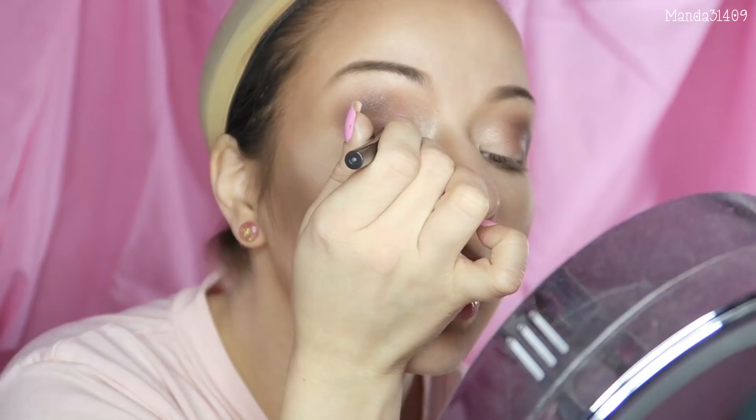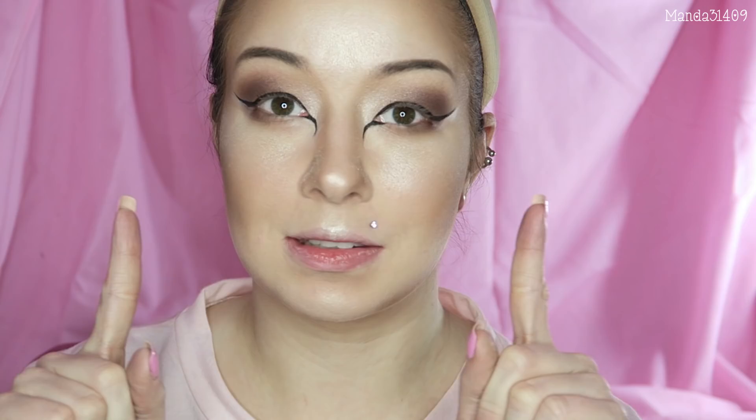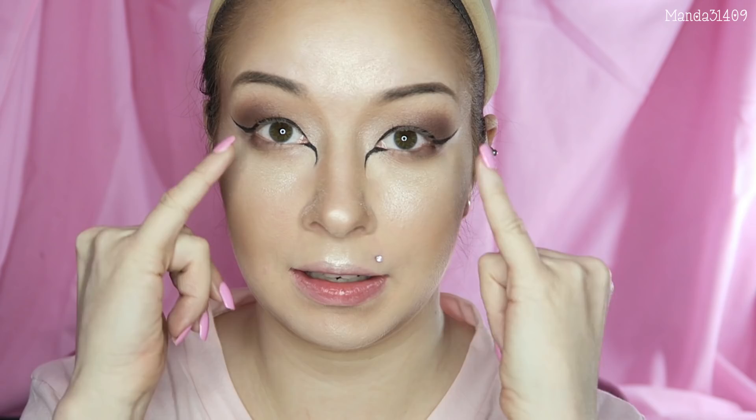Next I'm going to use some liquid eyeliner — this is the LA Colors liquid eyeliner — and I'm creating some big wings on my top eyelids. Once I have both eyes done I took a little bit of concealer to clean up the wings on both sides so they are semi-symmetrical. Then I'm going to take that same eyeliner and attempt to do a little bit of a tail coming out of the inner corner of my eye. There is the line coming down from the inner corner.